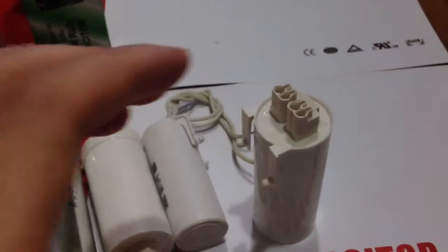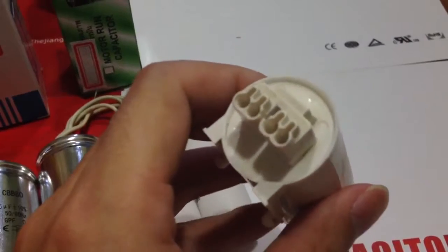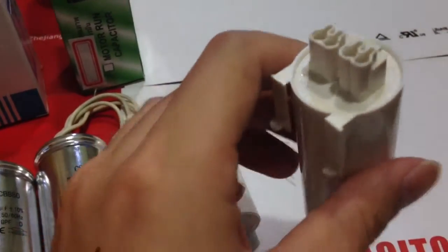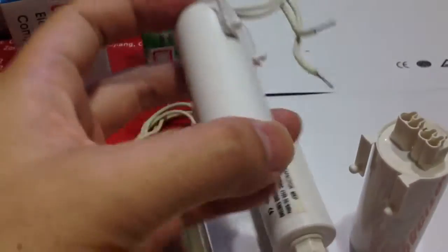Used in high and low-pressure sodium lamp, mercury lamp, metal-aligned lamp, to serve the role of power factor compensation. Safe operation of the region is at an altitude of not more than 3,000 meters.